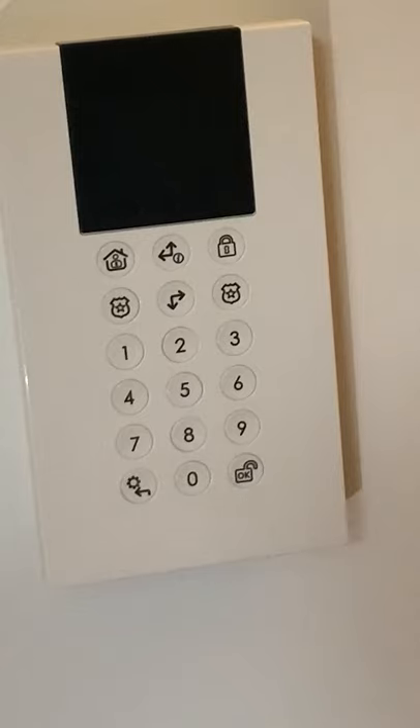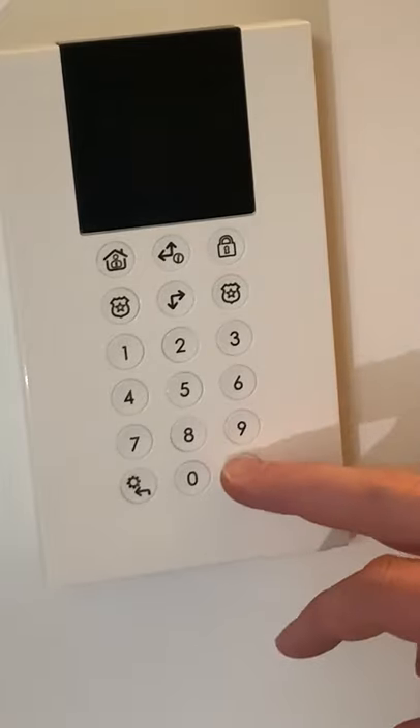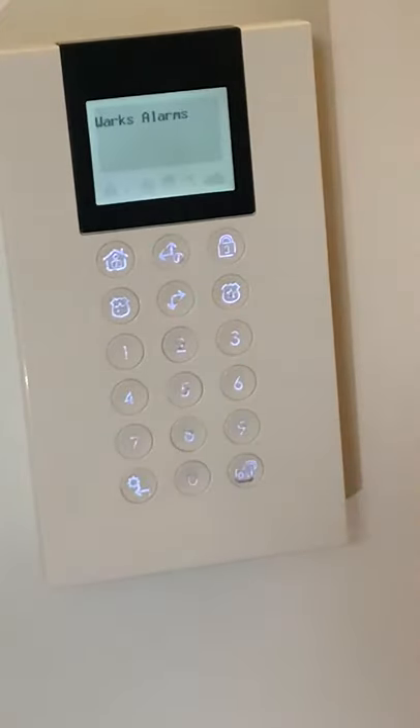Now if you ever need to use your keypad, the first thing you need to do is wake it. To do that you press any button once, and as soon as the screen lights up you can then choose the action you'd like to do.